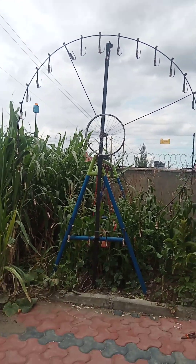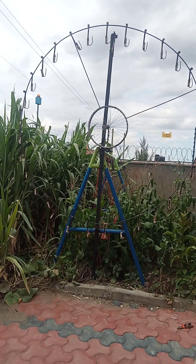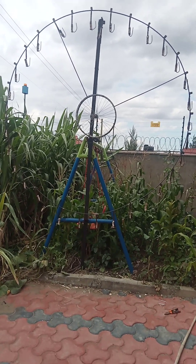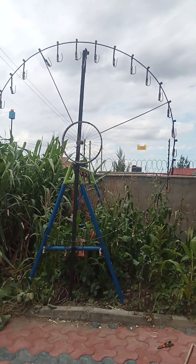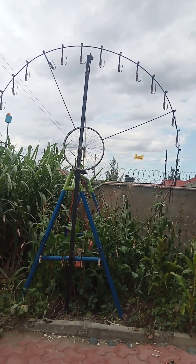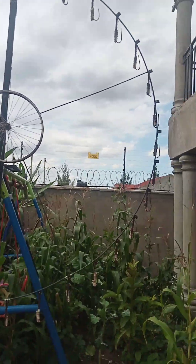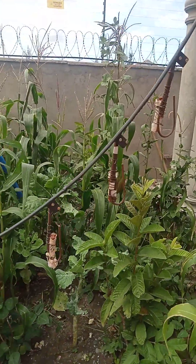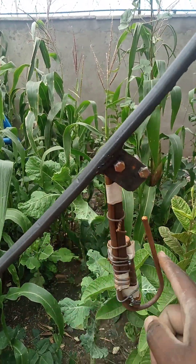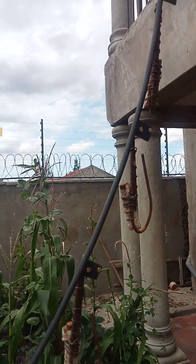Hello everyone. Today I will present a better variation of the gravity turbine, whereby I'm using a total of 32 weights. As you can see on the wheel, all around the wheel I have a total of 32 weights. This here is one of the weights — I have a total of 32 of these around the circumference of the wheel.